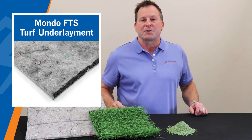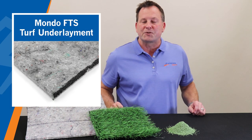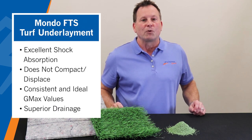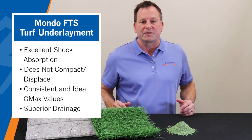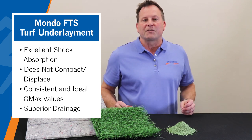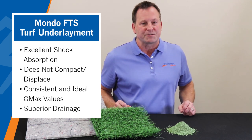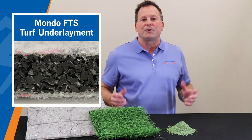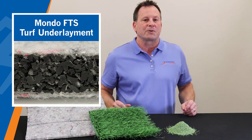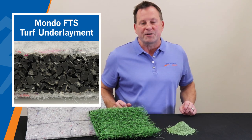Underneath it all is the MondoTurf fine-tuned system for optimum shock absorption and energy return. The prefabricated roll good does not compact or displace over time, thus providing safe impact conditions even in the event of partial or full infill displacement. Plus, the SBR granules are coated with polyurethane and glued together to create a resilient, porous structure that helps prevent friction damage.